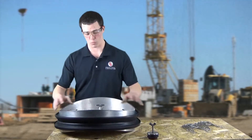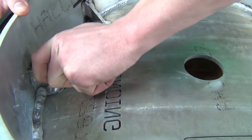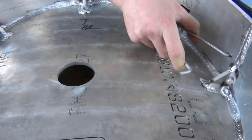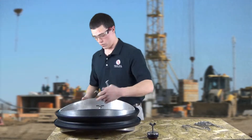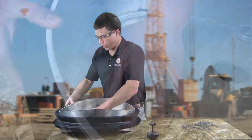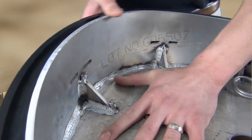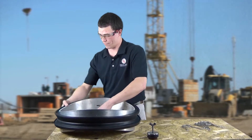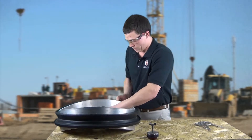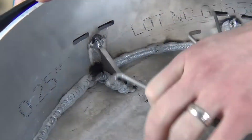Now we're going to flip the mandrel over where we've gained access to our spring slots. We're going to start by inserting our three o'clock and our nine o'clock springs. Shift the seal forward towards the open face until you feel those springs engage. Now we're going to start on the close half of the mandrel and work that seal towards the open face — just a little at a time. We're going to start by pushing our ten o'clock spring all the way in and feeling that engage into the groove. Now come back to the closest side to you and put in your two o'clock spring, and finish this side by inserting the twelve o'clock spring.